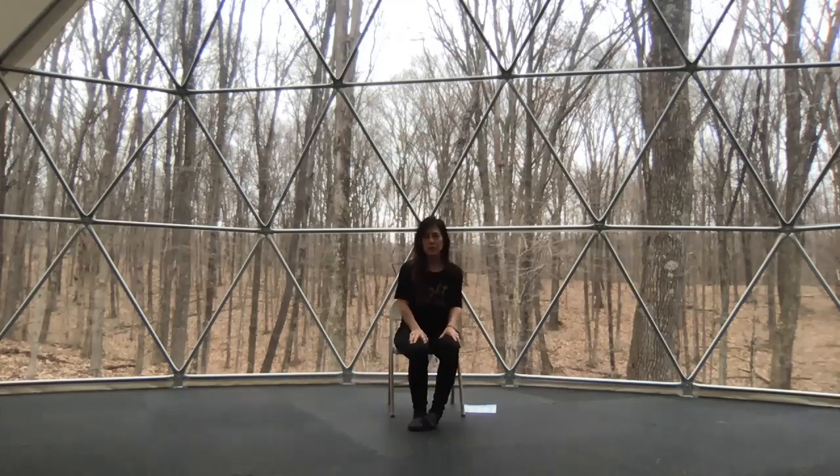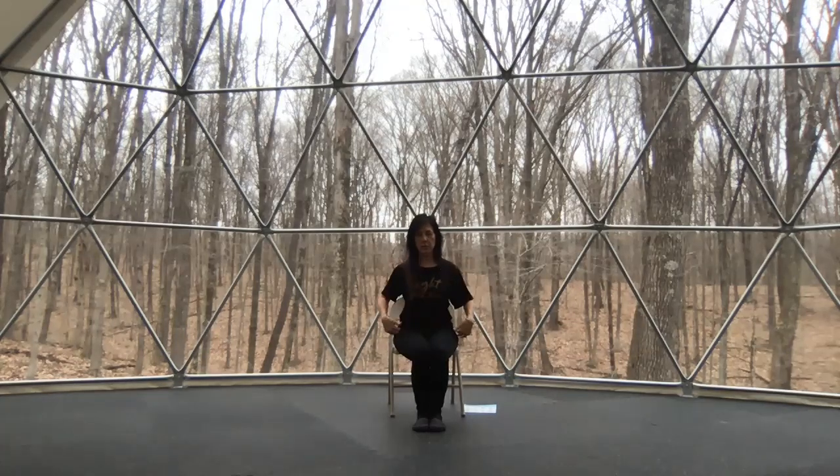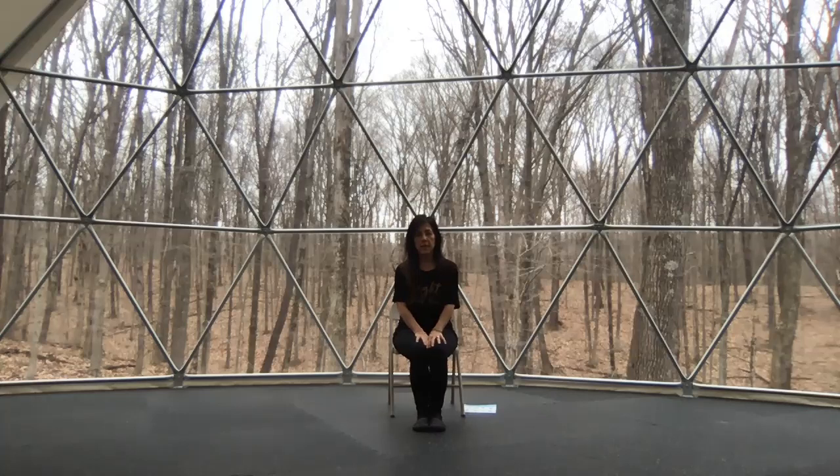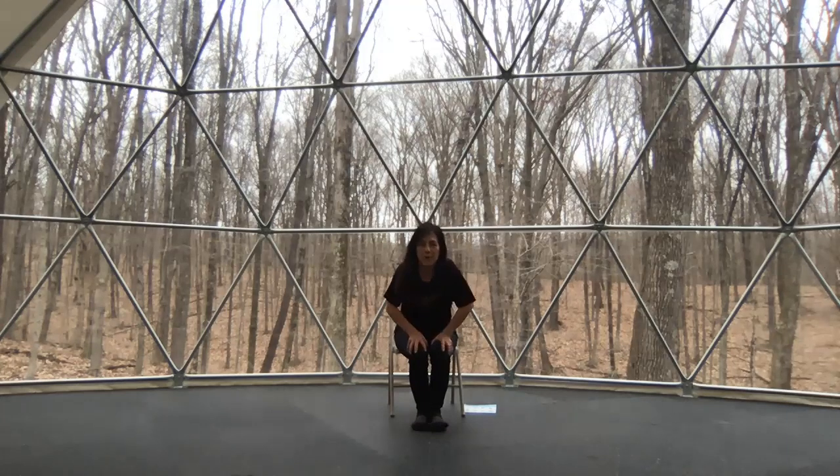That concludes my quick session of chair postures to help you get through the tension of the day — working on the shoulders, the chest, the ribs, the hips, and addressing so much sitting. If you're a beginner to yoga or if you're up there in age and not sure where to begin a practice, try these few options we've shown you today. Hope to see you soon — we miss you. Thank you.